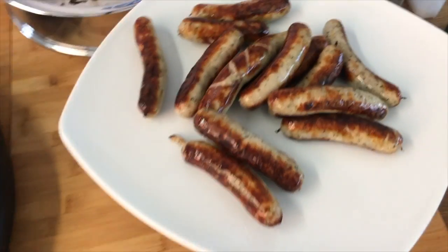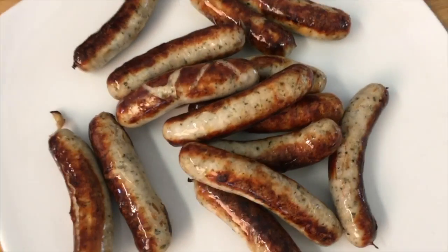Das war's! Macht es nach – ist kinderleicht. Guten Appetit!